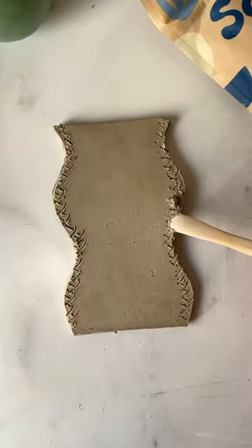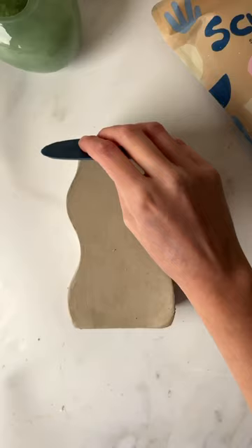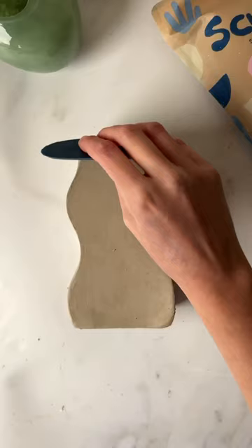The clay needs to harden so let it dry for a little before cutting out the shapes of what you're making. Then slip and score your slabs of clay to attach them together and blend everything together with your wooden tool before smoothing it with your rib tool.